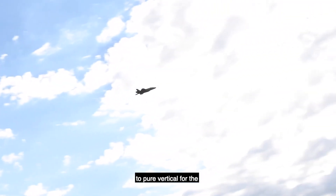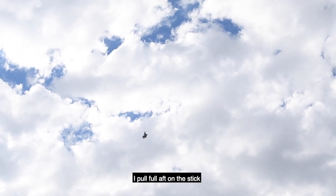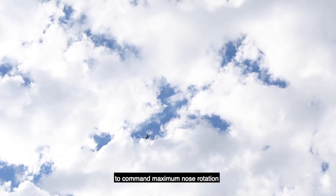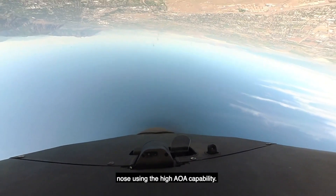And then I immediately pull the nose to pure vertical for the lightning loop maneuver. At just over 3,000 feet above ground, I pull full aft on the stick to command maximum nose rotation over the top and show how quickly the jet can point its nose using the high AOA capability.